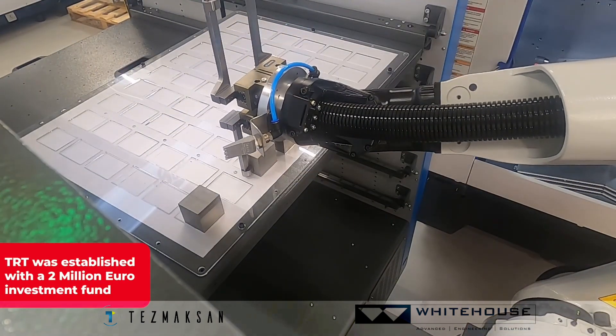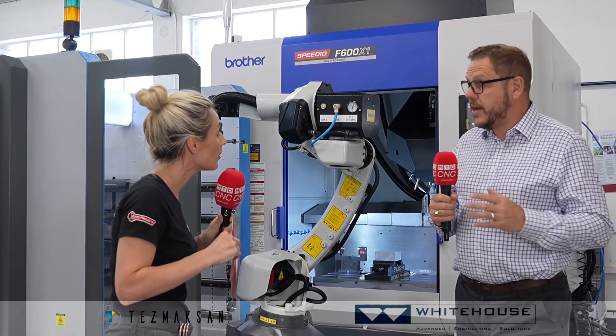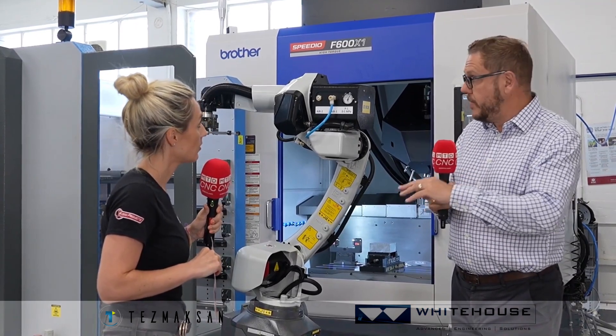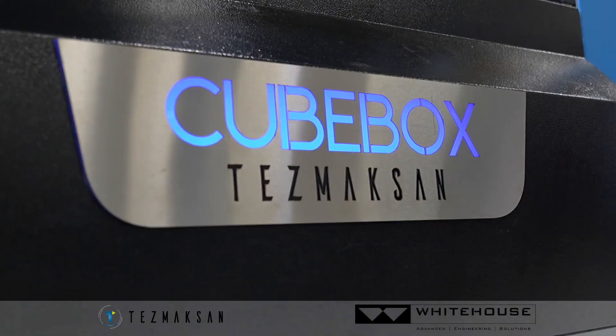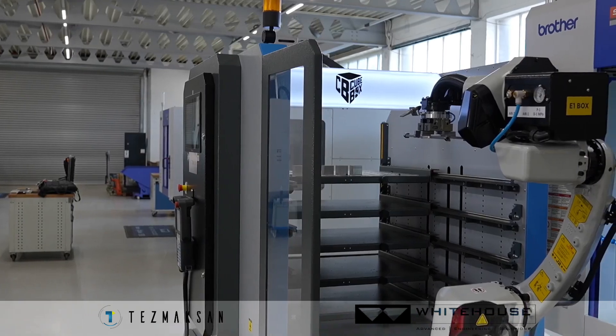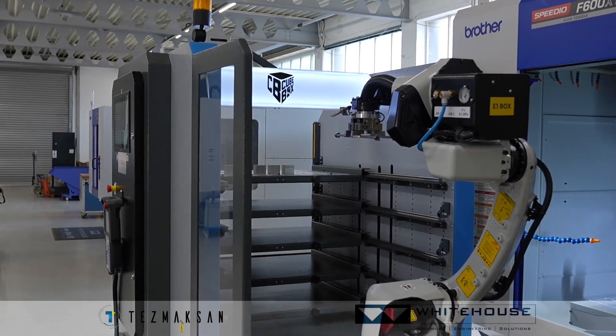There can be different styles of technology — it could be a machining centre or a turning centre with the same control systems running at exactly the same time. One machine could be added initially with the investment in the automation system, and the second could be added at a later date. This particular system here is a 12-kilogram payload FANUC robot with a double gripper.